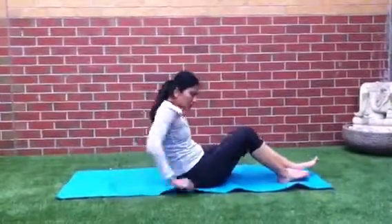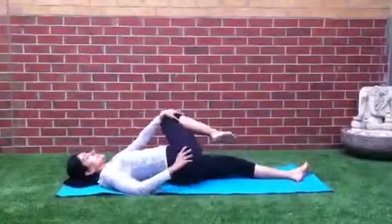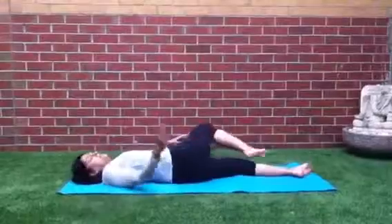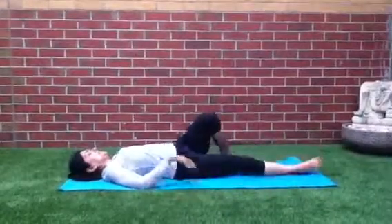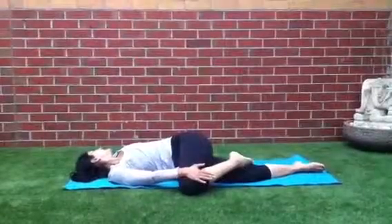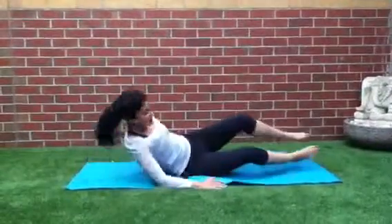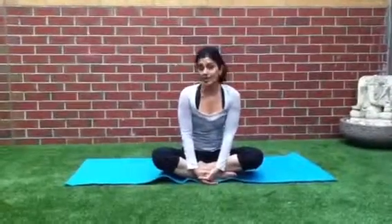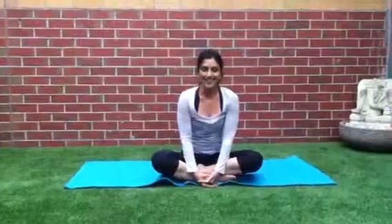And then, before you end, just give yourself a spinal twist. Stretching it out. And the other side. So that's week 3 of 2013. You can up the counts to 15 to 20 as you progress. Anyway, enjoy your workout. See you next week. Bye, have a great day.